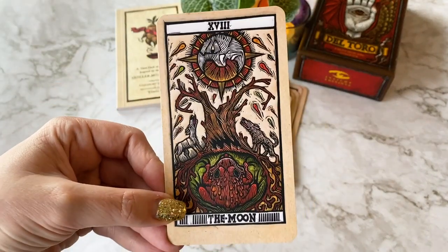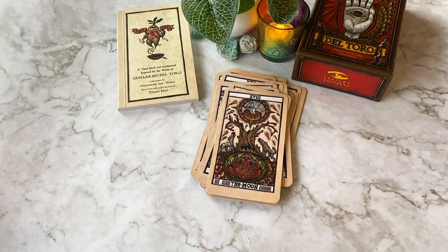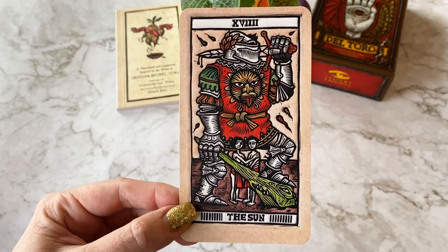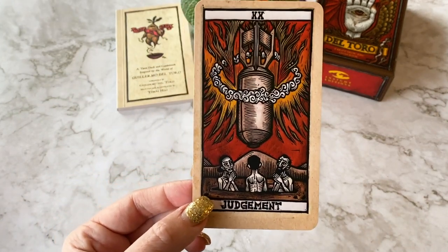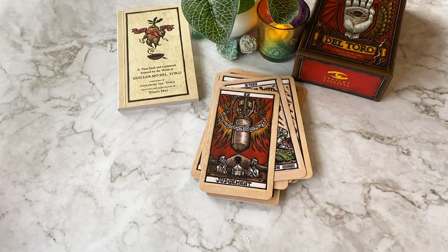The Moon - so cool. And then the World. I'm sure Del Toro was pretty chuffed with this when it came out.